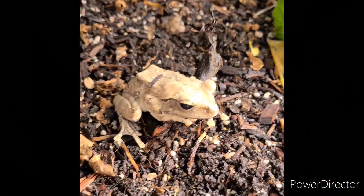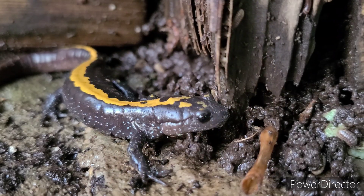Here we have our golden tree frog, as well as our long-toed salamander, and our friend Mr. Toad — he gets a snack every once in a while.